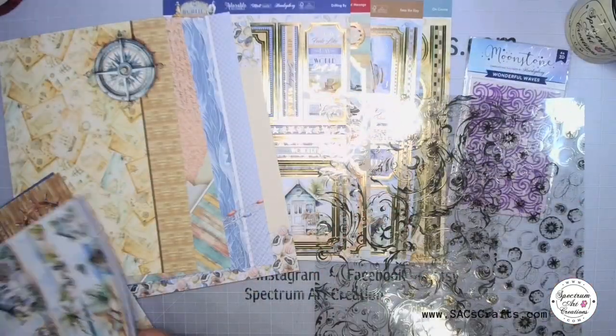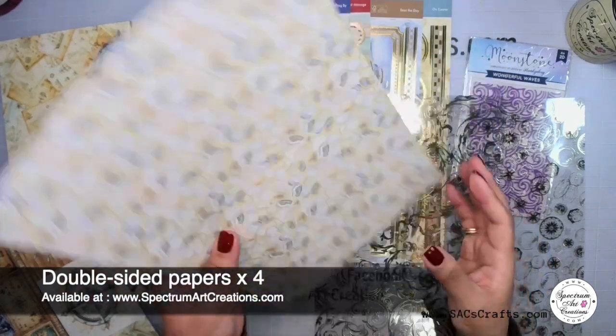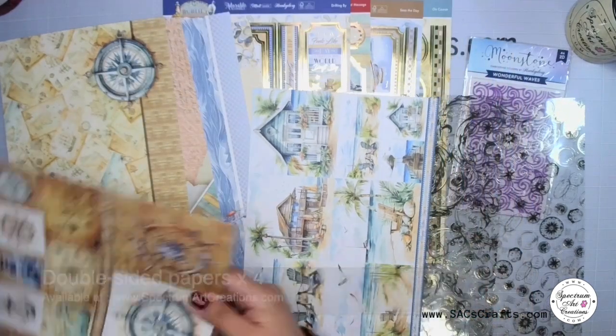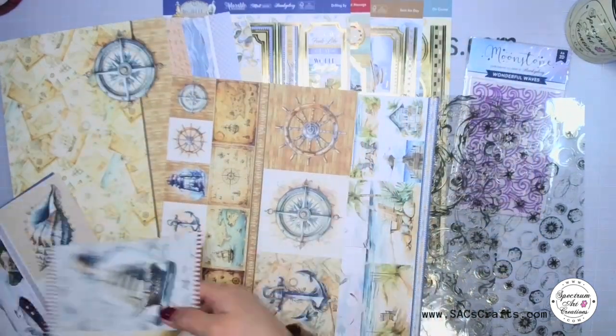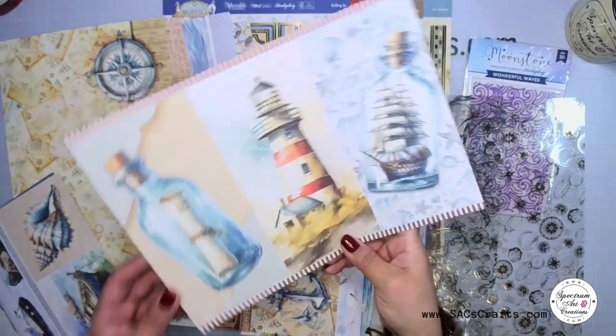We've also got the double-sided papers — you're going to get four of those, full of great cutaway elements for you to use, perfect for matting, layering, framing, and so much more. These are wonderful. They're a little lighter cardstock, that's why they're double-sided.